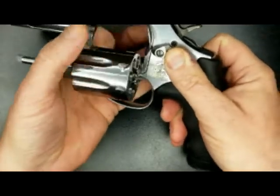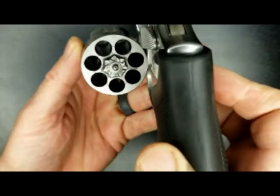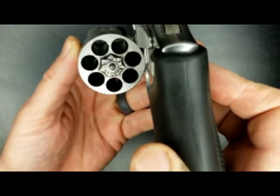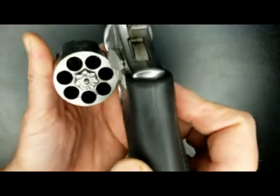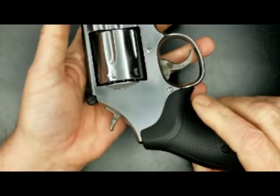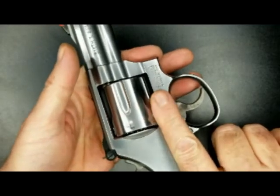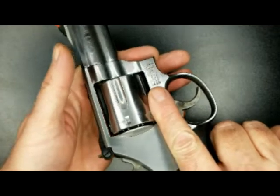It is a seven-round cylinder. This is my wife's bear gun — we're out anywhere there may be bears, which is everywhere around here.